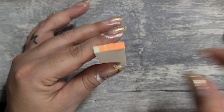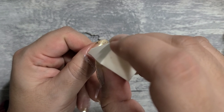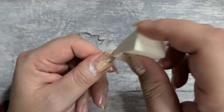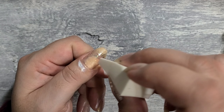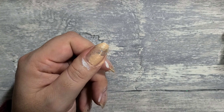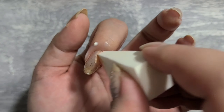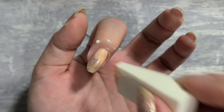My base, like I said, was Poppin' Bubbles. I just got some extra glitter on my nails with the sponge, so I'm just reusing it. I applied a little bit and put it on my nails just to make it pop out a little bit when I stamp.